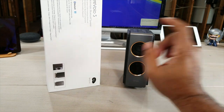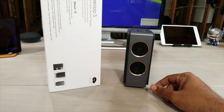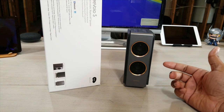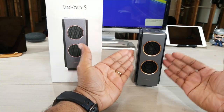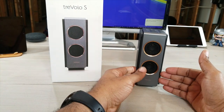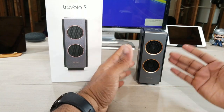On the box, it tells you you get up to 18 hours of continuous play, it supports 16-bit digital audio via micro USB, and you have that non-distorted 3D sound built into this portable Bluetooth speaker.